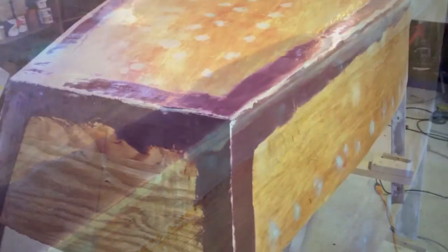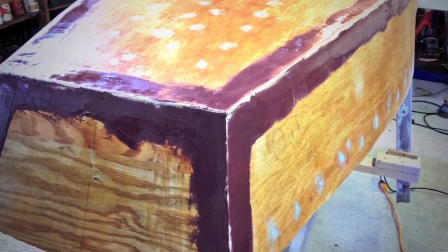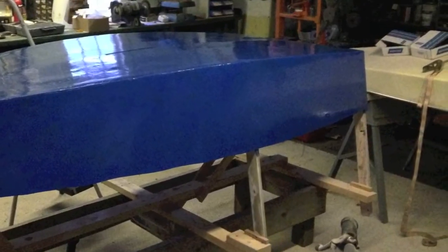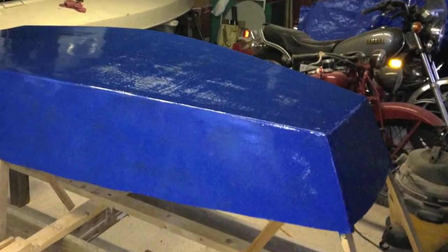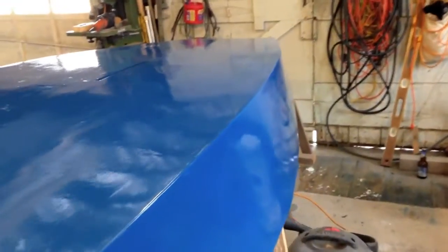Here we have hole number two and we tried a little something different with this one. We took some Dacron cloth and taped the chines, then epoxied them and faired them with some thickened epoxy. We used micro balloons from Jamestown Distributors and the epoxy was also from Jamestown.